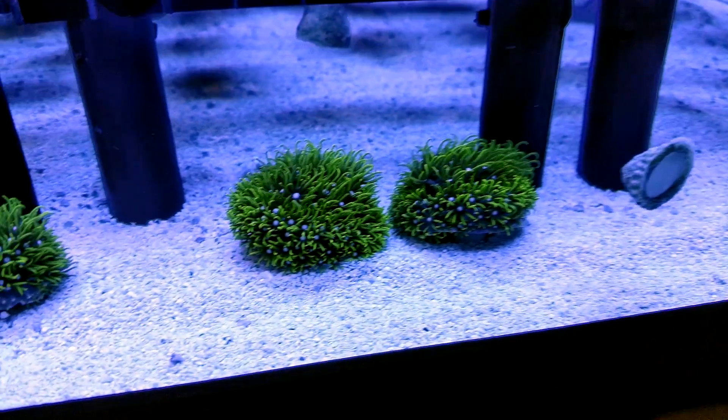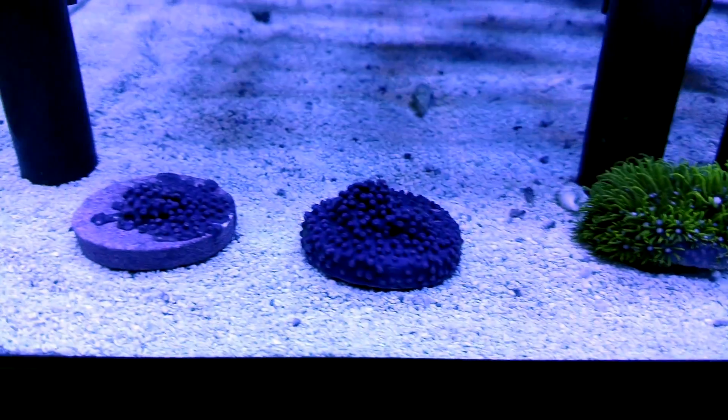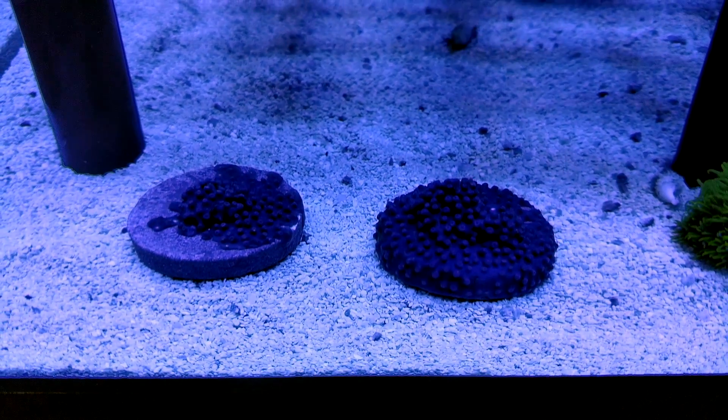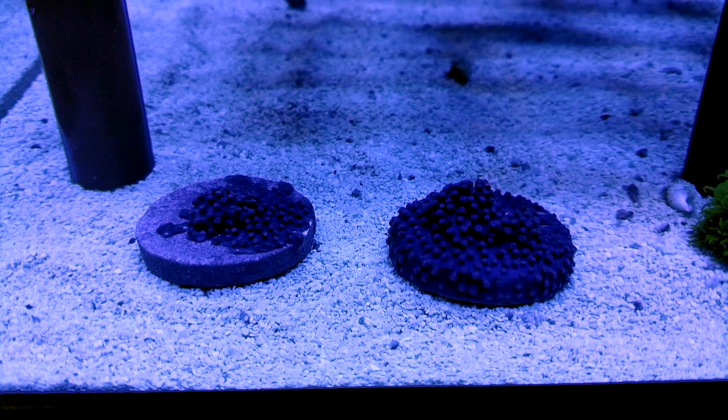We got some nice frags of neon green GSP growing, except for these last two. I have not seen a single hint of green on these for about two weeks, so we're going to dip them in an iodine dip and see if it helps, so stay tuned.